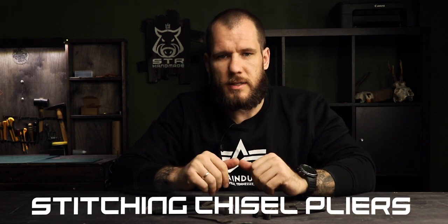I found this tool on eBay. You can also find it on AliExpress by searching for 'stitching chisel pliers.' It costs about 20 US dollars. They are Chinese-made items so don't expect high quality, but for me they work great.